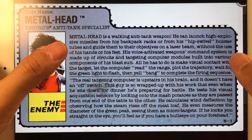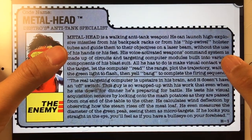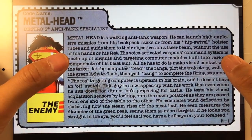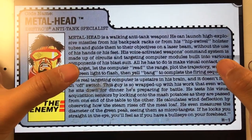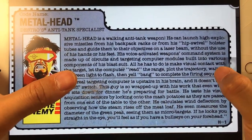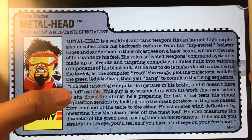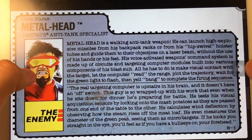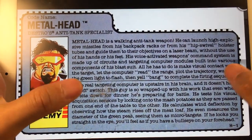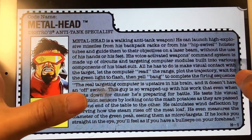Metalhead is a walking anti-tank weapon. He can launch high explosive missiles from his backpack racks or from his hip swivel holster tubes that guide them to their objective on a laser beam. Without the use of his hands or his feet, his voice activates the weapon's command system, made up of circuits and targeting computer modules built into various components of his blast suit. All he has to do is make visual contact with the target, let the computer read the range and plot the trajectory, and wait for the green light to flash.